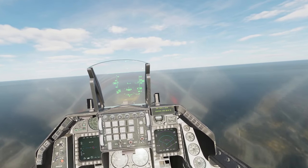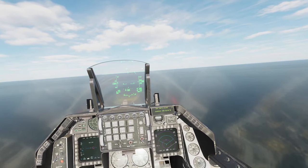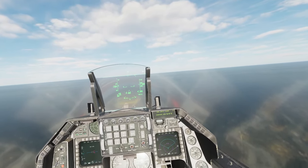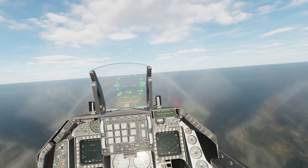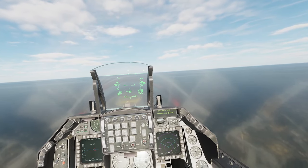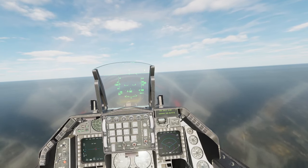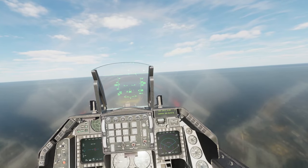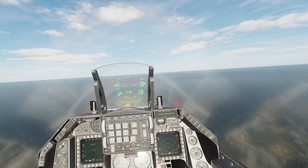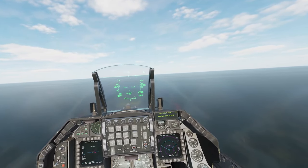Now you can see everything is coming back into alignment after we've steadied the airplane up. The key is you have to hold the aircraft steady — it has to be straight and level when you do this. If it's not, it will not work. Like I said, it usually takes about three and a half minutes to get this done. The other thing we're concentrating on right now is just keeping the aircraft level and straight.